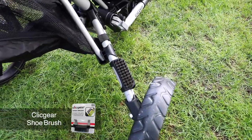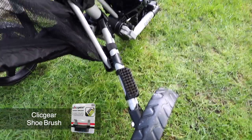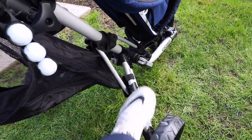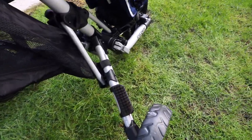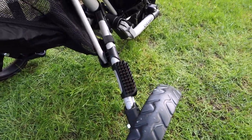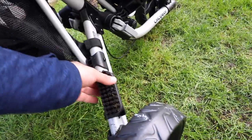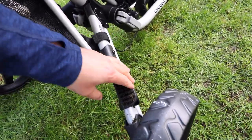Looking down below on one of the legs of my ClickGear cart, I've installed the ClickGear shoe brush — let me test it out right here. It works very easily and very well. There are nice strong brushes that allow you to get the mud and dirt off your shoe. It's a super easy attachment — it just attaches right onto the leg and stays on there really strong.